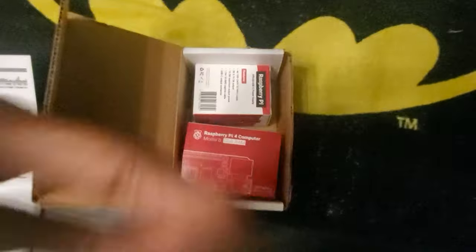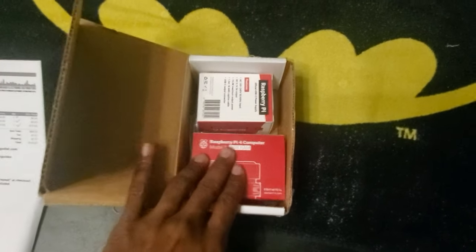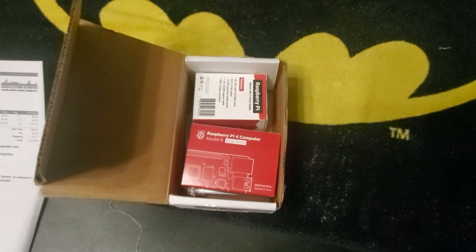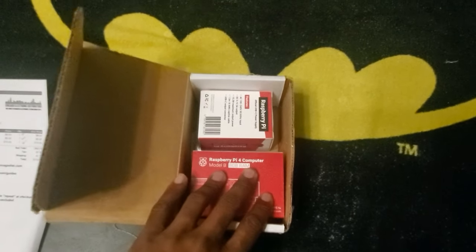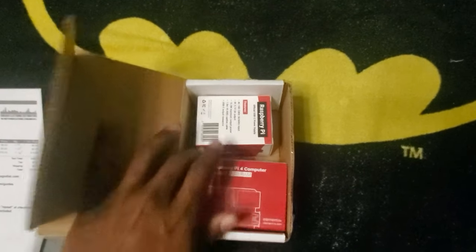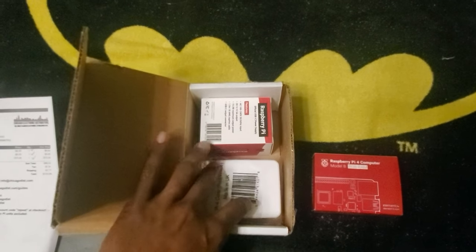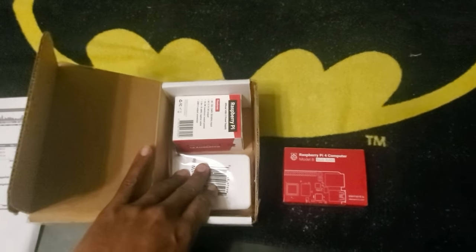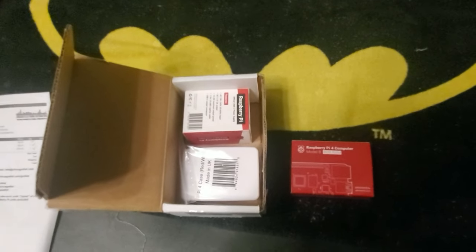Hey y'all, just got my Raspberry Pi 4 8 gig, about to test it — try to test Killer Instinct and NFL Blitz. I'm gonna test it, just got it from Chicago Electronics Distributors, so about to take that out and get it all set up. I'll see y'all here in a little bit when I get to test it. Peace.